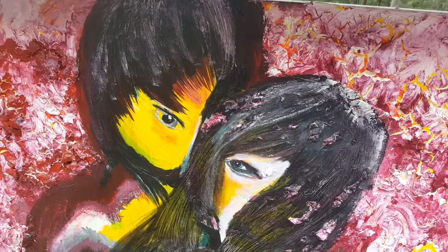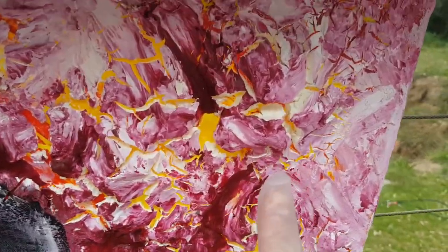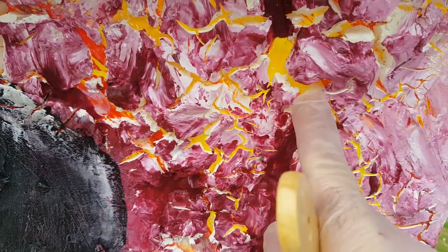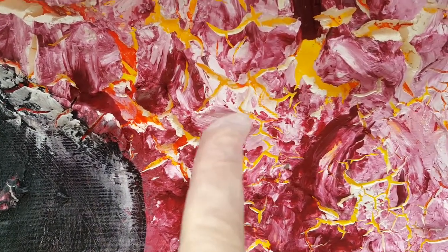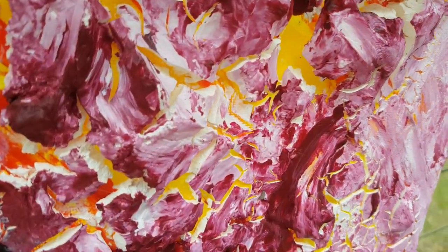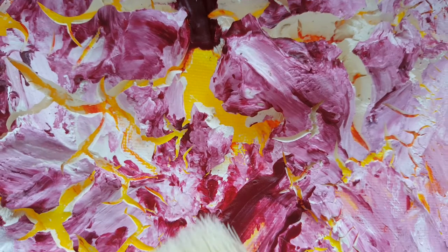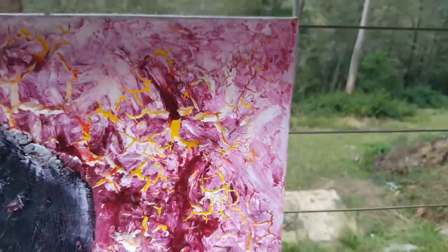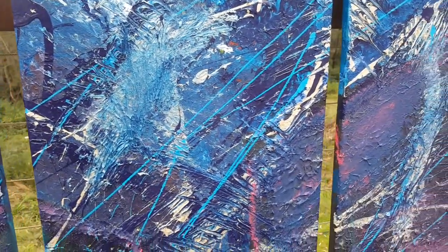This first painting has a very strong texture — you can actually go inside the surface with your finger. I used a kind of mixed media or mixed materials: a simple house wall paint combined with acrylic. So it's very textured. The next one is semi-textured — it also has some texture, but less pronounced.